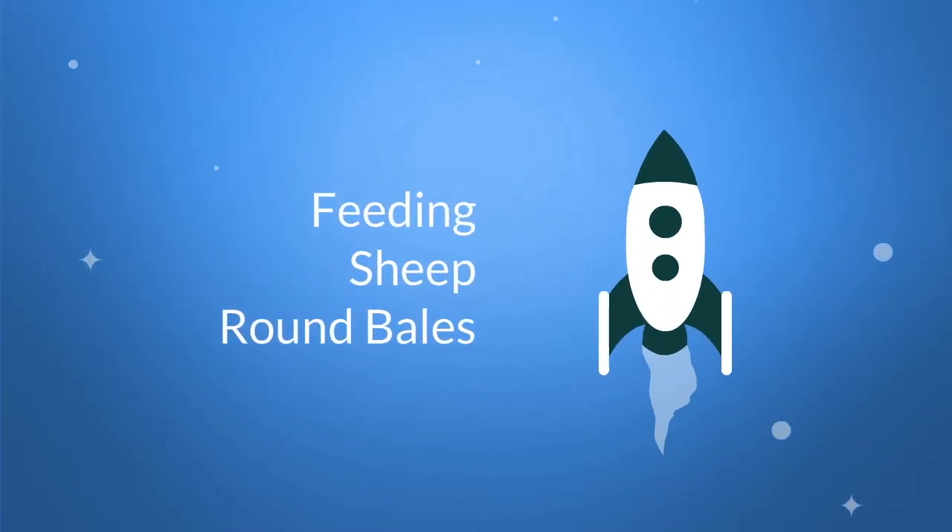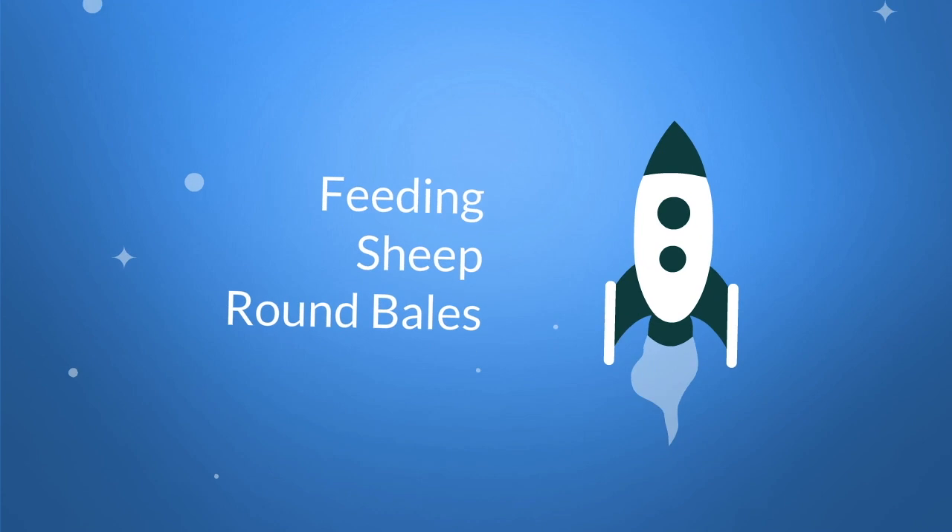Today we are talking about feeding sheep with round bales. Without further delay, let's get started.